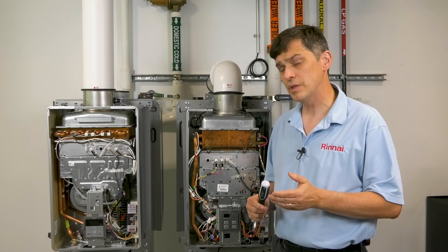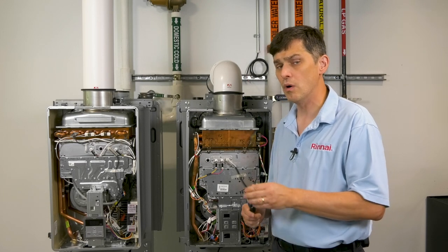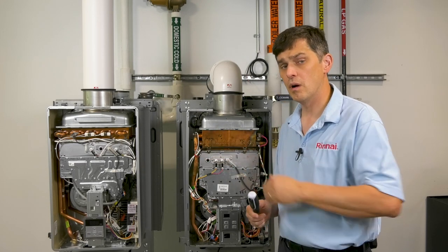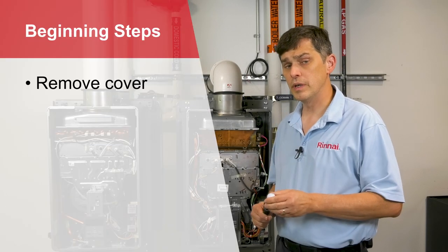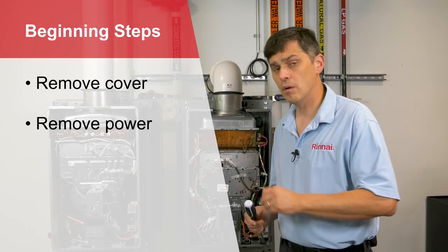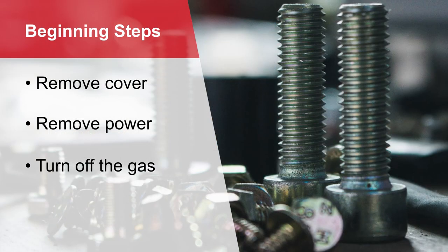This procedure is the same between indoor and outdoor models, and it's virtually the same between our newer RE models and some of our existing non-condensing models. We're going to start by removing the cover, removing the power, and isolating the water heater from gas. Before we go any farther, we want to remind you to always keep up with the screws that you're removing — some of them are very unique to their locations.